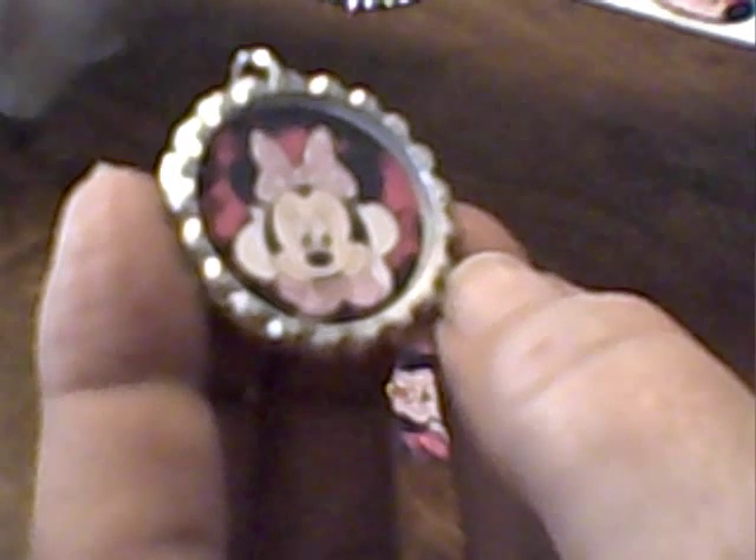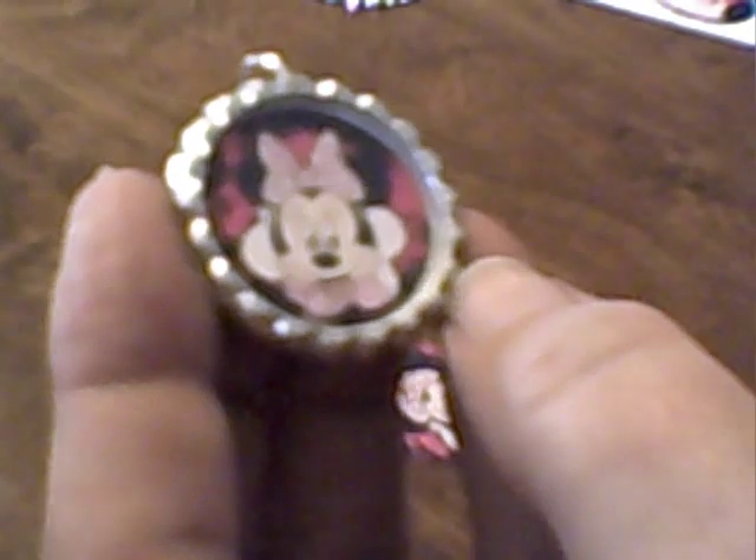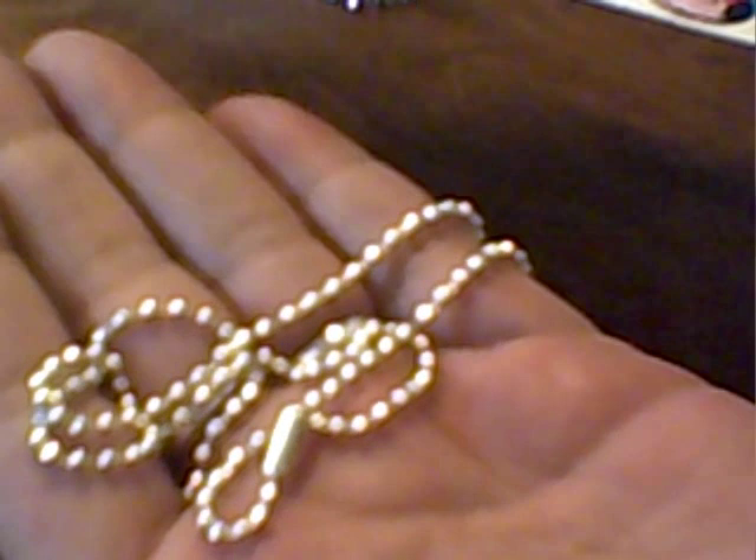Pretty cool, huh? Kids love to do it. My seven-year-old is a bottle cap fiend now — she uses the glossy accents and makes a full bottle cap, not the flattened pendant type, using the glossy accents and Aleene's Quick Dry Tacky Glue. These ball chains work great with them and of course they're easy to do.